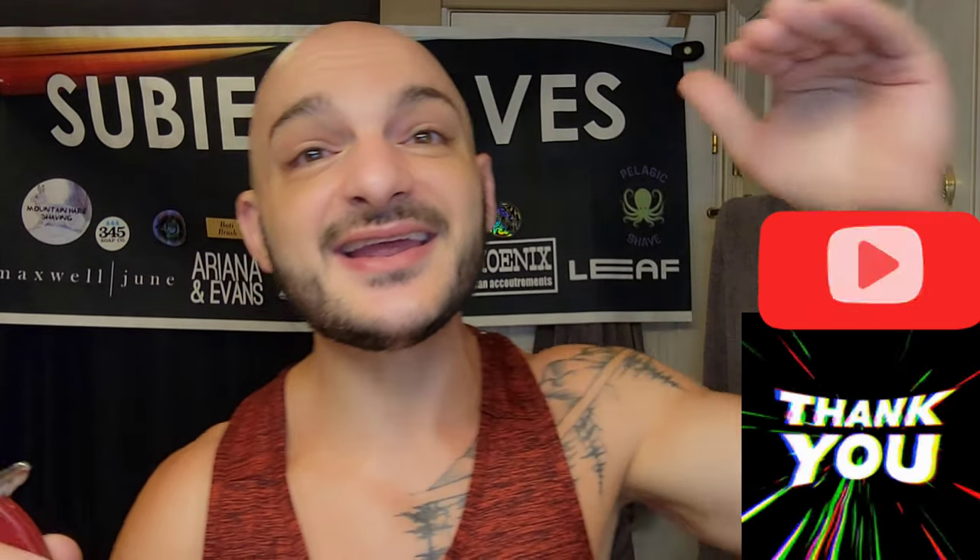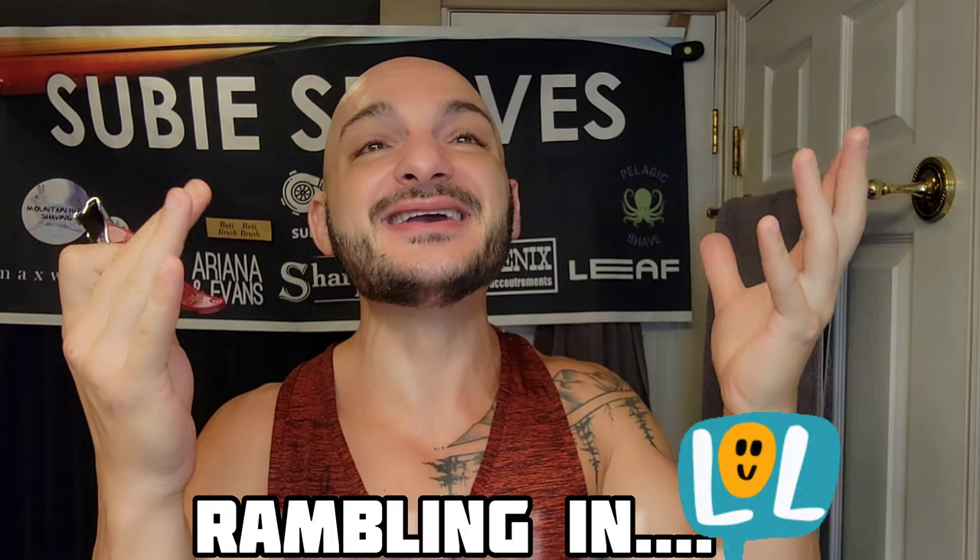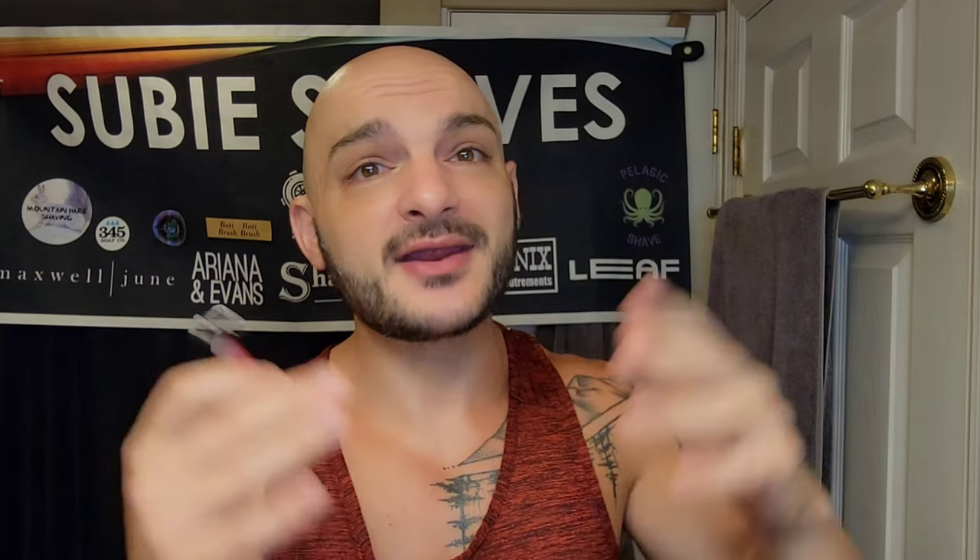Thank you guys for joining me — it was awesome having you here. Please hit the like and subscribe button below. We're so close to hitting the milestone of a thousand subscribers, I cannot believe it. It blows my mind — I really appreciate the support, the love, and you guys being here on the regular. I hope we get more of these kinds of razors going forward. If there's something you want to see, let me know in the comments. Thank you so much — I'll catch you in the next Sumi Shaves video. Sumi out.